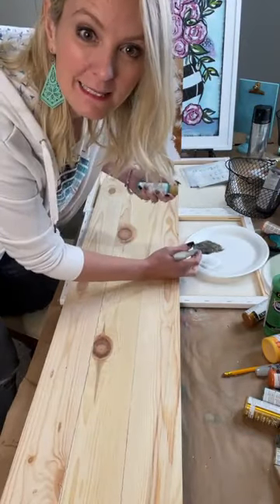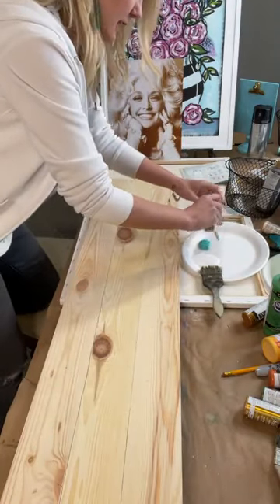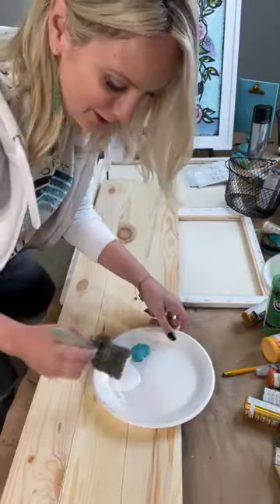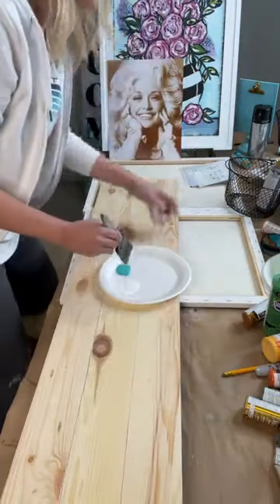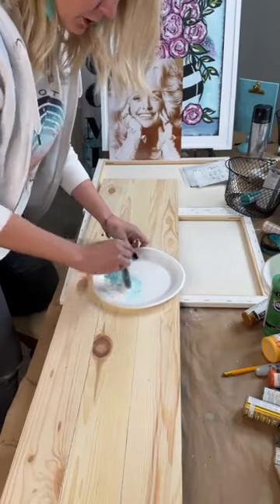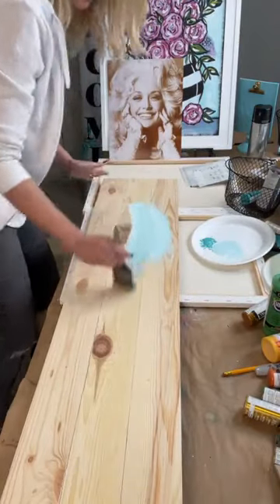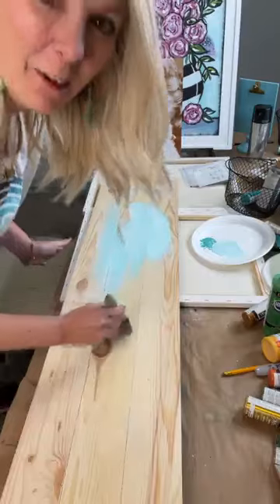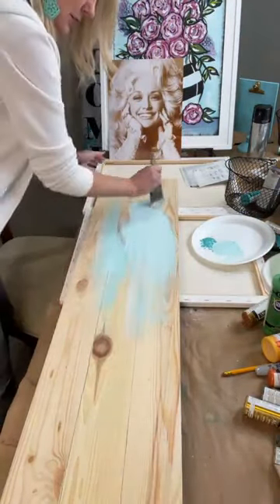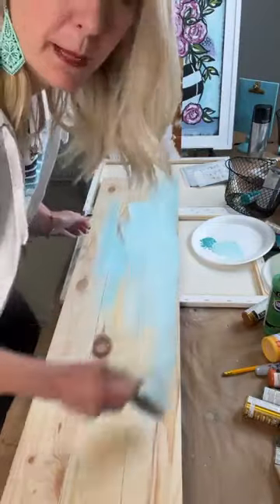I definitely need my coffee to have the energy to paint, so make sure you use that coupon code if you're going to purchase them. I'm going to use a little bit of white and a little bit of Laguna. For anyone in my Paint Party Headquarters, you know the drill — I'm creating this right now, so I don't know if it's going to turn out good or bad, but hopefully super cute.